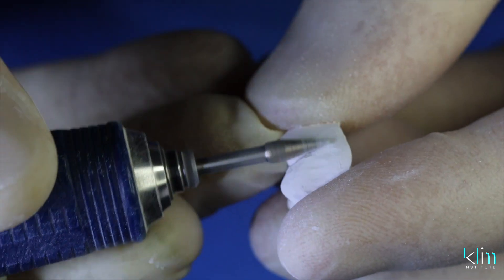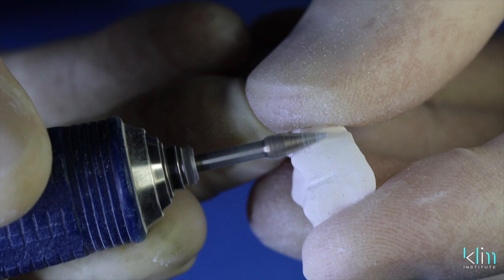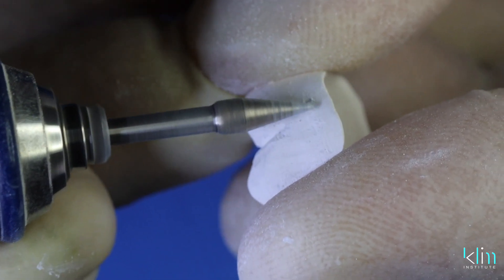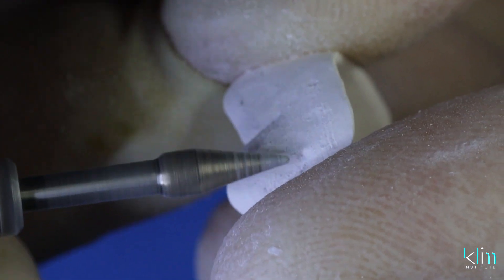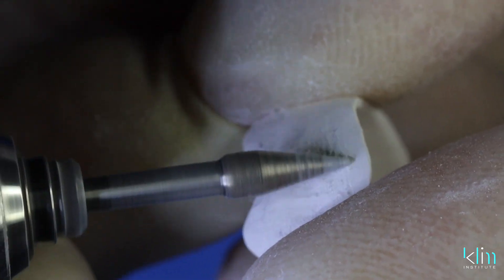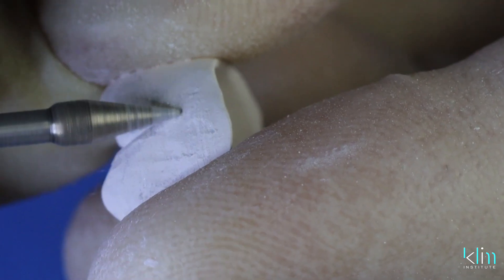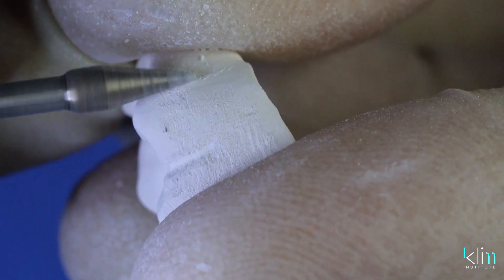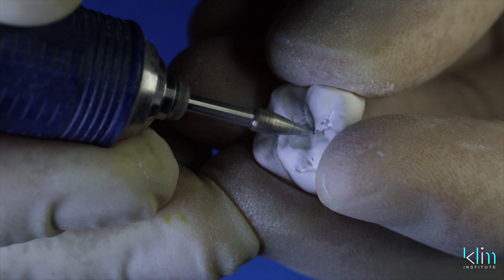Light pressure — always keep the burr moving so you don't gouge the soft zirconia. This is perikymata: it's a light dance with the tip of that burr across that surface. Place this on before you sinter, because it's almost impossible to do after sintering. Make any other further refinements at this stage as well.